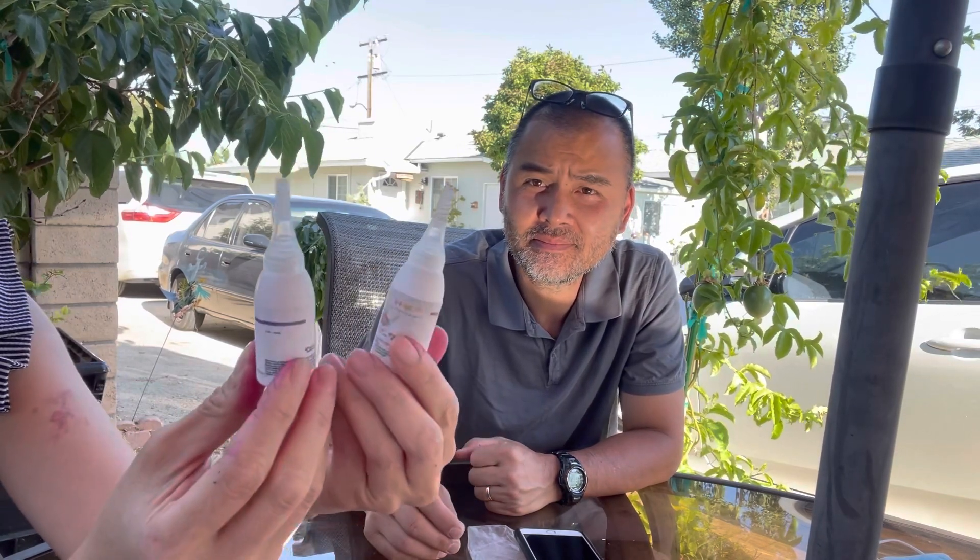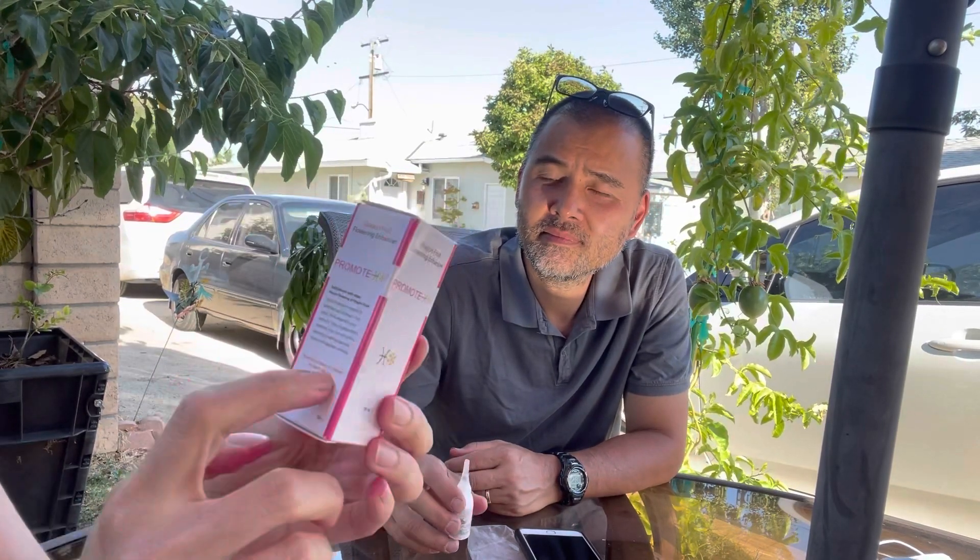I'm lucky to have collected a couple of varieties. This is one of the most expensive ones — this bottle cost me close to $100. I have three bottles total. Another brand is called Promote — it's a flowering enhancer, also from Vietnam, a little cheaper depending on who's selling it. That one I haven't used yet.